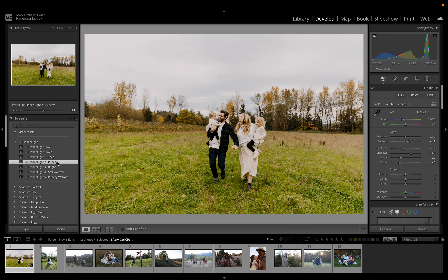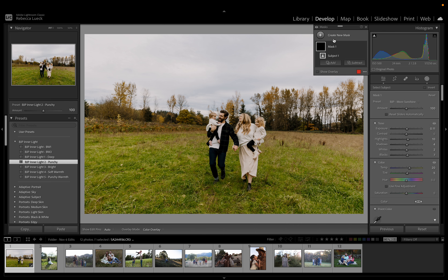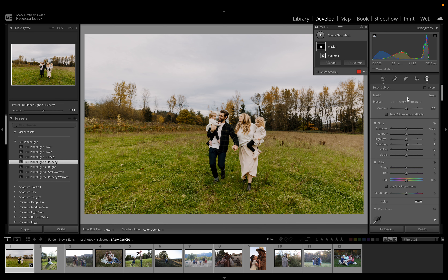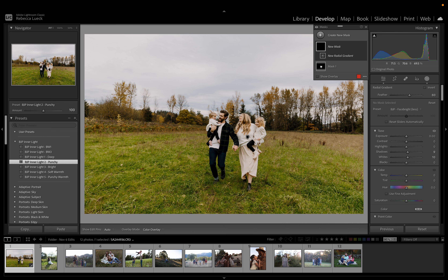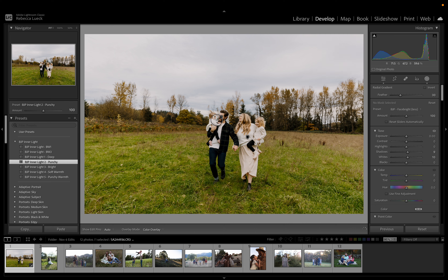I'm going to throw Punchy on this and make it a little bit cooler, maybe add a little bit of pink, and then lower the exposure a bit because it's a little bright. Then I'm going to go into masks and bring the subjects up a little bit. I'll hit Shift+M to make a radial filter so I can brighten up faces a tiny bit.